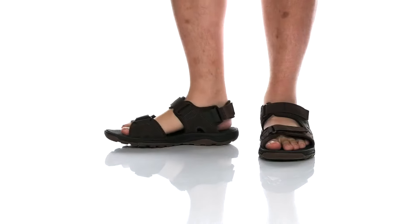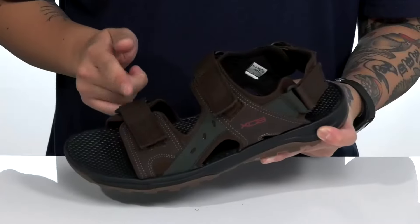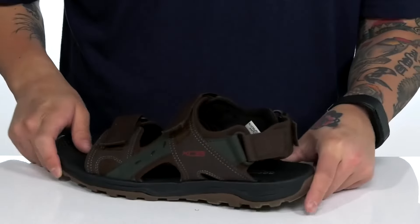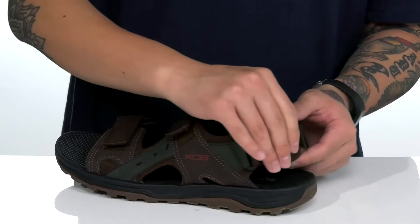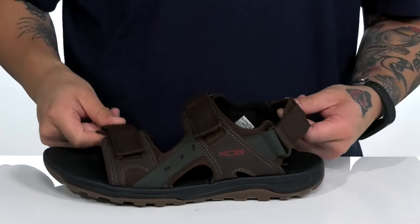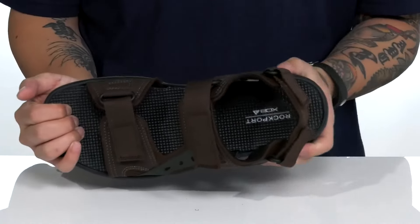The Trail Technique Adjustable Sandal 2 from Rockport is a great outdoor sandal made with a durable synthetic leather upper. You've got hook and loop straps to provide a secure fit, and hook and loop strap detailing on the back half of the sandal, which is removable for a custom fit as well. Quick drying, textile lining, and a cushioned footbed features the XCS cushioning system to help absorb shock and keep you comfortable.